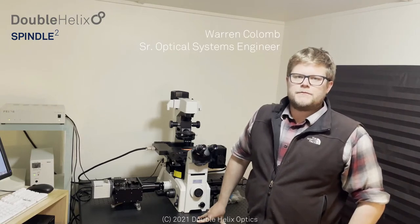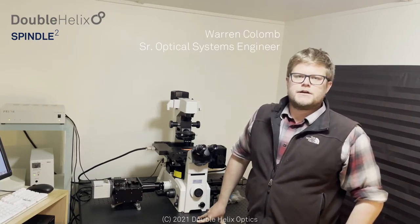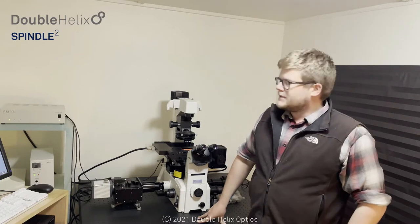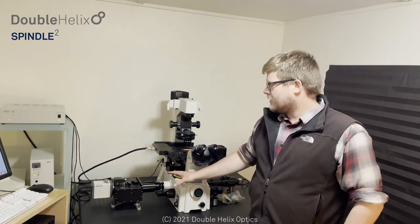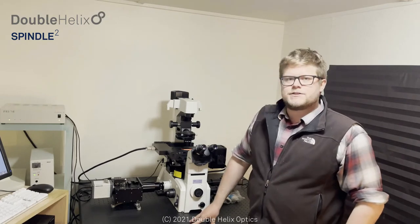Hi, my name is Warren Coulomb. I'm the optical systems engineer here at Double Helix Optics, and today I'll be walking you through our new Spindle Squared multi-color engineered PSF imaging system.